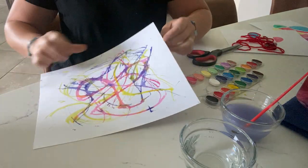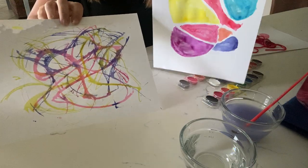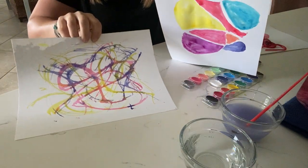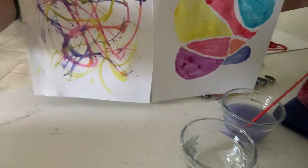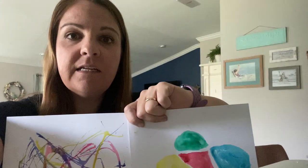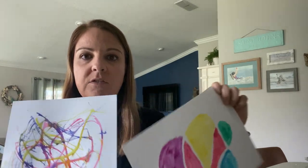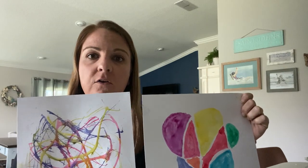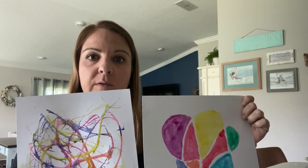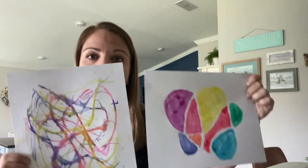As you can see, I have shown you two different ways that you can paint with yarn. Let's see if you guys can think of some ways to paint at home too. Maybe you can share them with your teacher or share them on our Waypoint Preschool Facebook page so that everybody can see your beautiful artwork. I hope you guys enjoyed this. Bye!